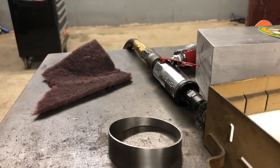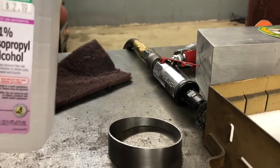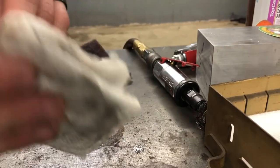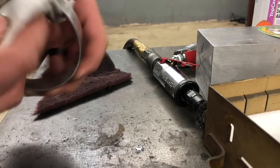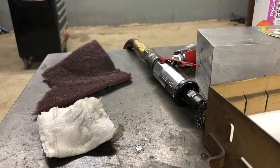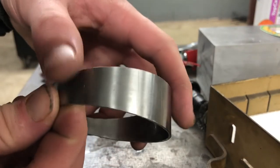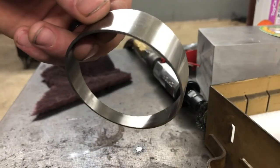Last but not least, take isopropyl alcohol — I use 91%, you can use 70%, but I find 91% works better. Put some on a rag and go around that, cleaning it off. The key to getting a good weld is all in your preparation — you don't want any grease or dirt in there. Using a fiber-free rag would probably be your best bet. There you are — we went from a straight section of tubing to a pie cut. Hope you enjoyed this video.